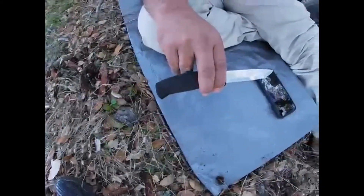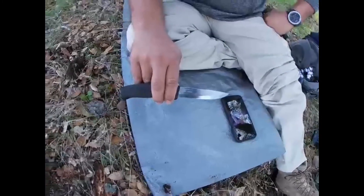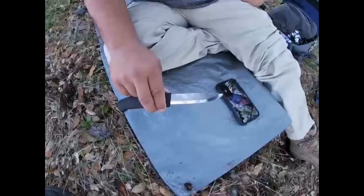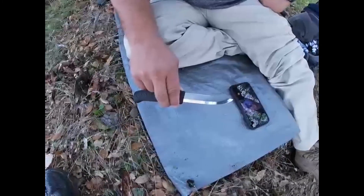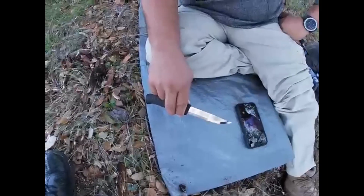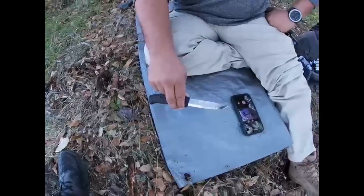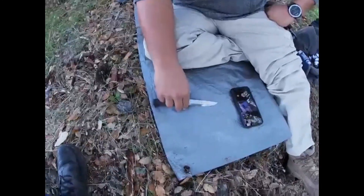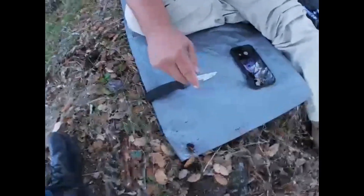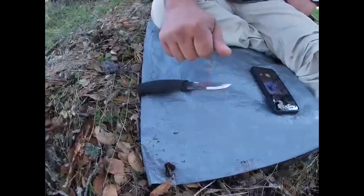Espero les haya gustado — ¡qué tal corta el Mora Companion! El Mora Companion es un buen cuchillito y se los recomiendo mucho. Este siempre va en mi mochila. Aunque a veces traigo otros cuchillos para probar cuando compro uno nuevo, este nunca sale de mi mochila. Ok, eso es todo por hoy; muchas gracias, denle pulgarcito arriba y cuídense. El canal es Bushcraft Mexi Napa — gracias, nos vemos en el siguiente video.